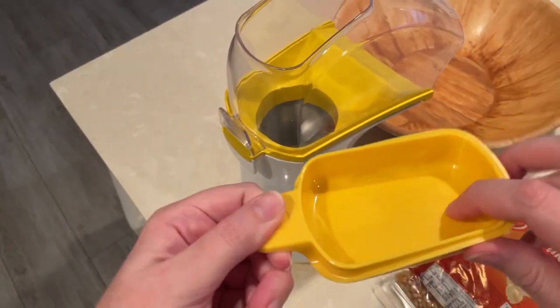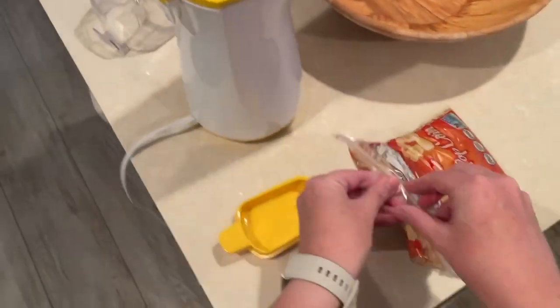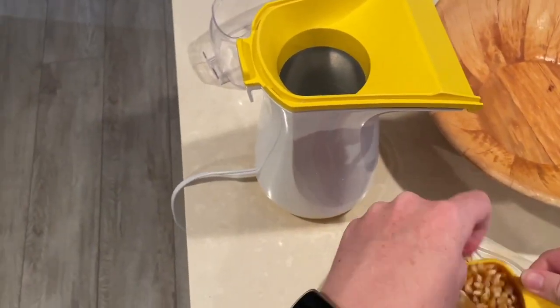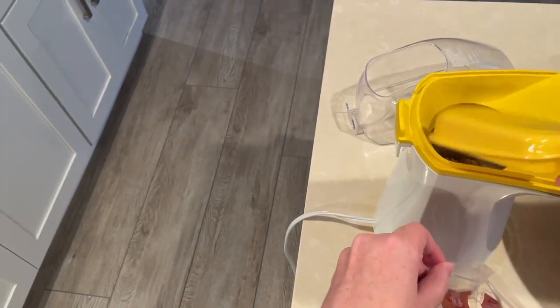This yellow scoop is used to measure out your popcorn kernels. It will take up to a maximum of a half cup at a time. Since I have a bag of popcorn kernels, I'm going to dip the scoop into the bag rather than pour it, because it will end up all over my counter. So I'm putting in just under the half cup maximum amount.